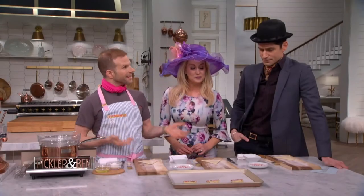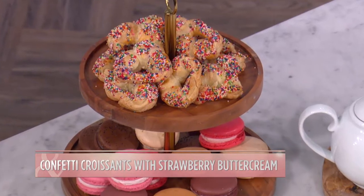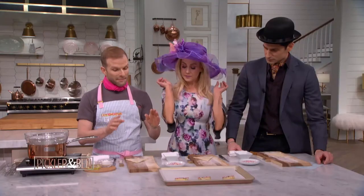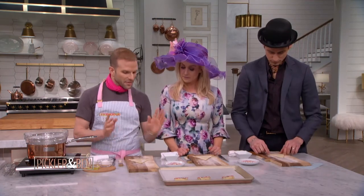We are making confetti croissants with strawberry buttercream. We're gonna make it easy — we're gonna start with store-bought puff pastry, which we cut into strips and then into triangles. So we're not using croissant dough; we're cheating.